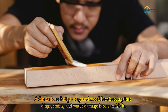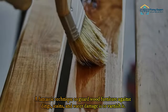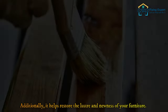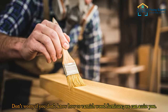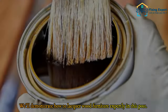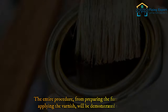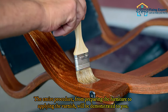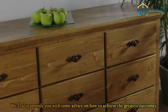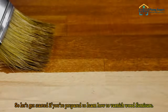A fantastic technique to guard wood furniture against dings, stains, and water damage is to varnish it. Additionally, it helps restore the luster and newness of your furniture. We'll demonstrate how to lacquer wood furniture expertly in this post. The entire procedure, from preparing the furniture to applying the varnish, will be demonstrated. We'll also provide some advice on how to achieve the greatest outcomes.